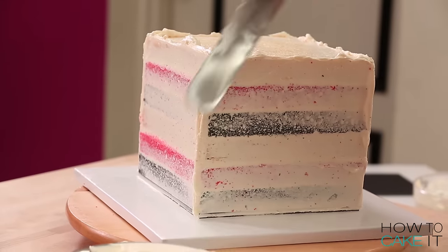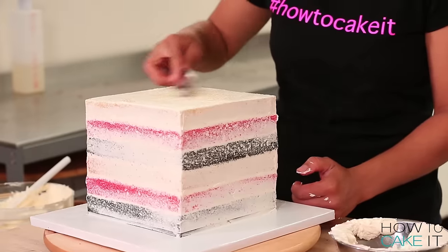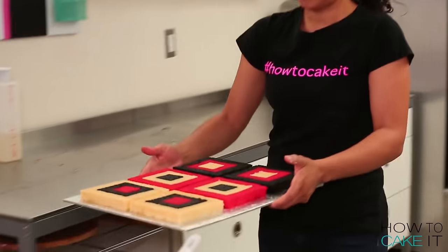Once this layer is assembled, I crumb coat and chill it, and move on to assembling my checkerboard cube. Now this — this is intense. I need some Susan Wojcicki CEO focus.